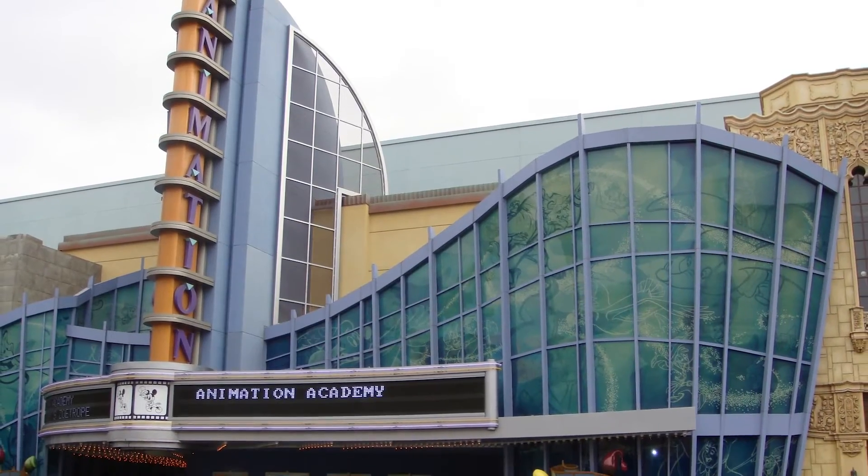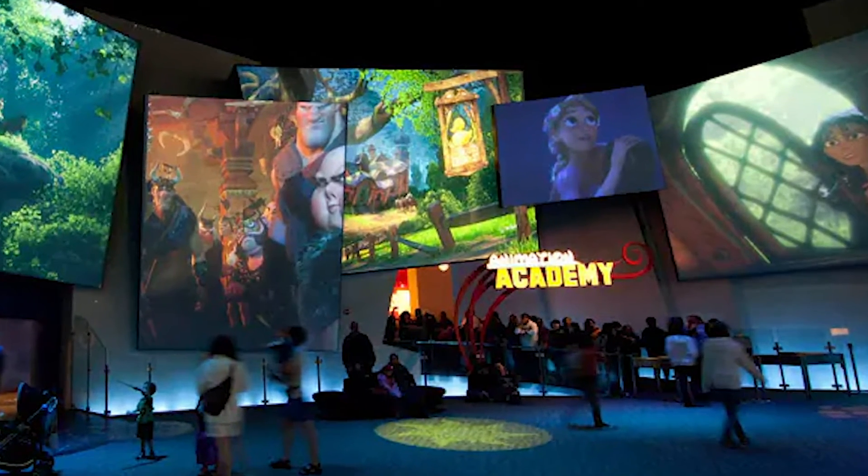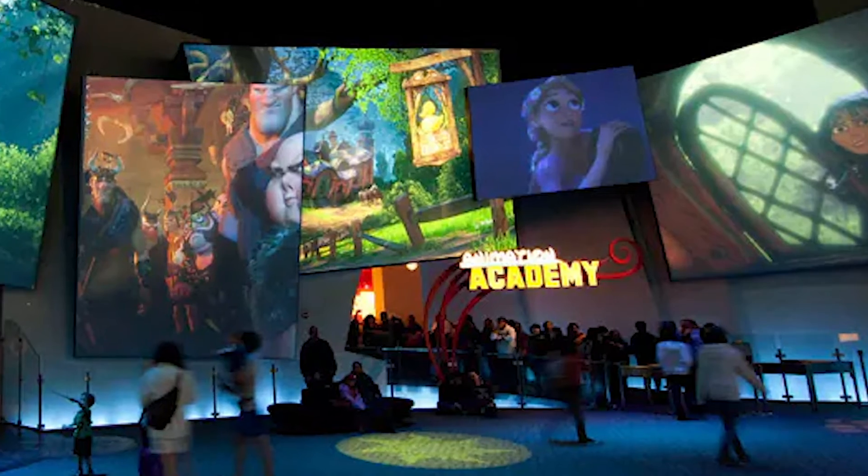Hello cartooners. We're going to draw Doc the Dwarf from Disney's Snow White and the Seven Dwarves. This cartoon comes as a special request from some new friends I met while at work. Many of you already know that I am an artist over at the Animation Academy, which is an attraction over at Disney California Adventure in Disneyland.